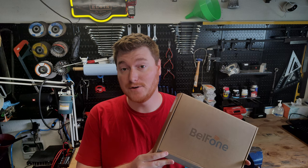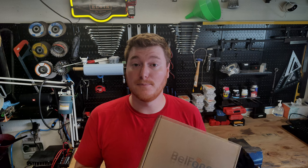Hey everybody, welcome to another episode of Unboxing and Stuff. Today we are going to be taking a look at the Belfone BFTD910UV Multiband Portable Radio. So let's go ahead and get this thing out of the box and see what it can do.